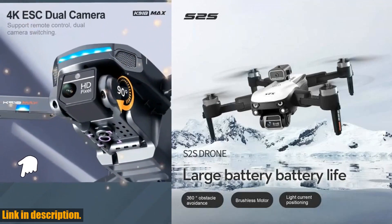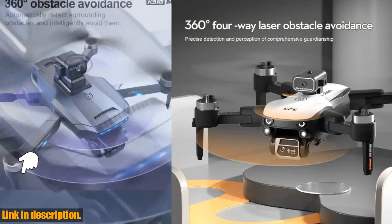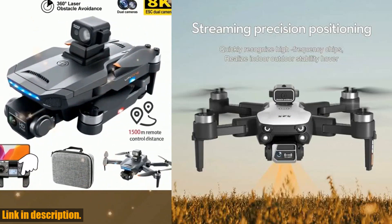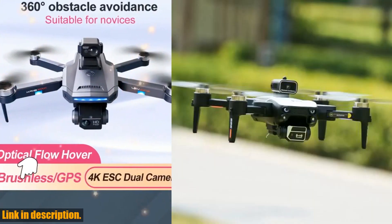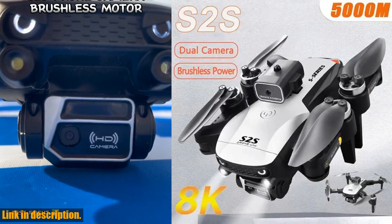Take your photography to new heights. Don't miss out on the opportunity to elevate your photography game with the LSRC-S2S drone. Subscribe to our channel for more exciting reviews and product demos. Happy flying!